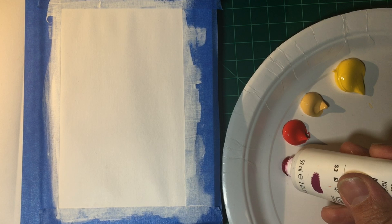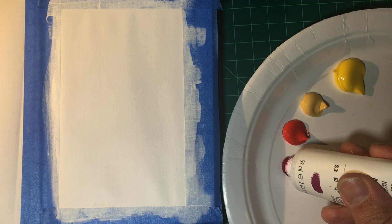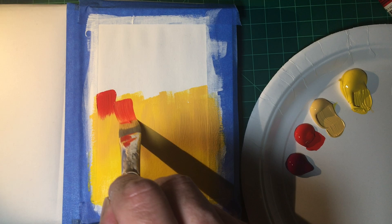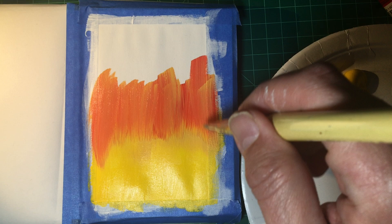I taped off a border and primed my surface with a few coats of gesso, without a solid plan as to what I'm going to make. The only parameters I gave myself was to go with a fairly limited palette, and for this piece to be inspired by a mid-century cartoon modern aesthetic.